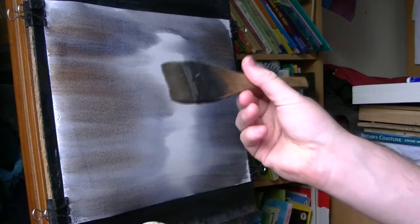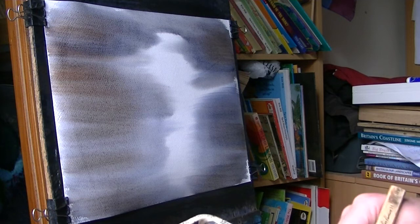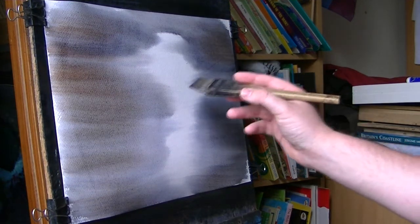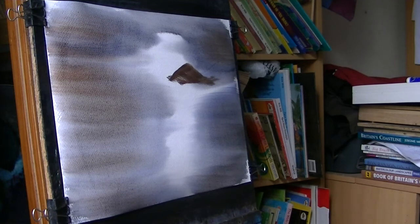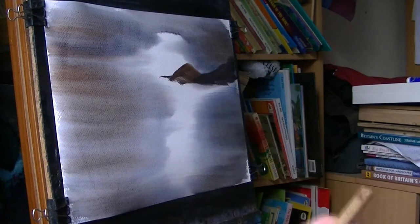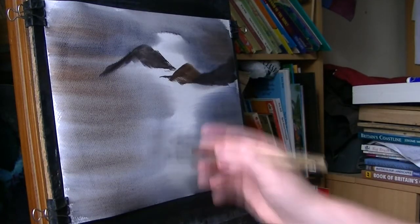Just dip the brush to bring all the hairs back together, and now I'm going to put in the distant mountains using the same three colours. There's a far mountain over there, another mountain that way, and another one there — maybe a bit stronger paint for this.